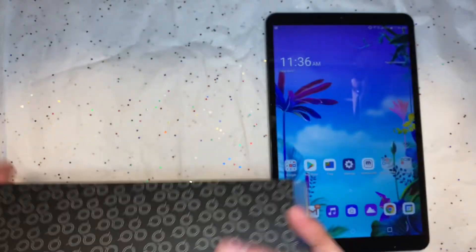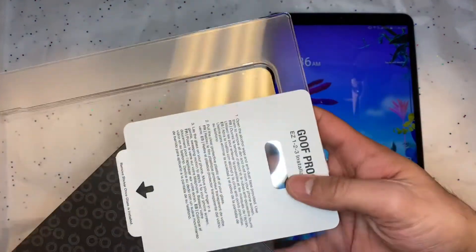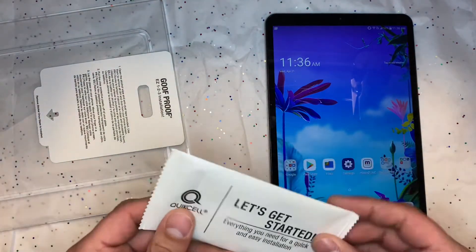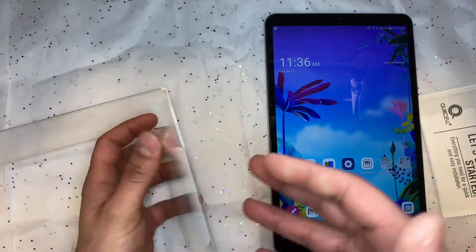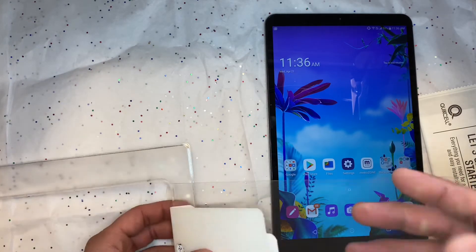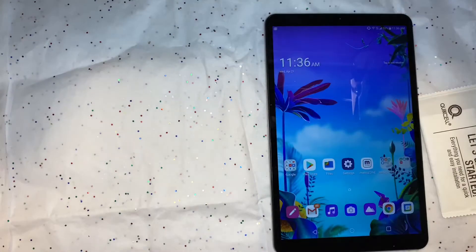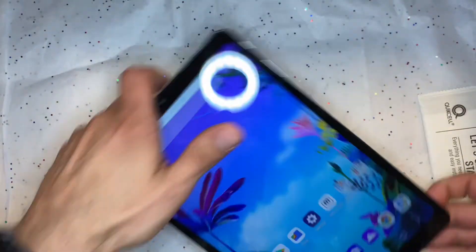One thing I don't like about this brand of screen protector is that it comes with this applicator guide that in my opinion really hinders application. I really don't like that, so we're going to go ahead and take that off. I mean, I'll give it a shot — but no, we're not going to give it a shot. We're going to take it off because whenever I try to give them a chance I always get burned, and I don't want to get burned on video.